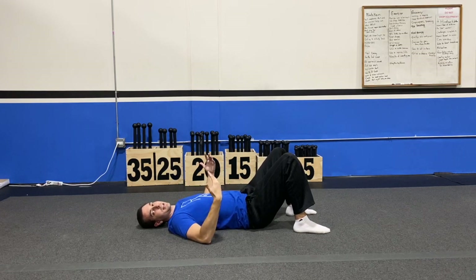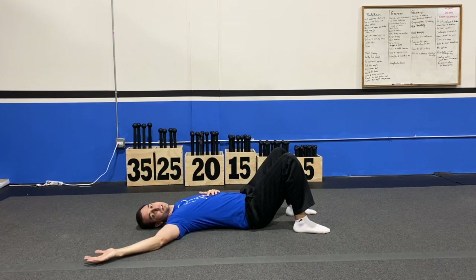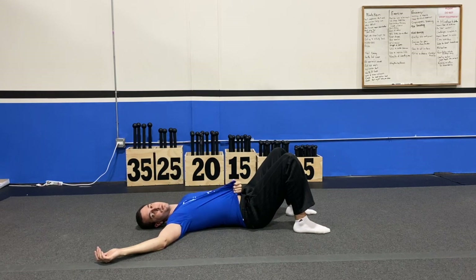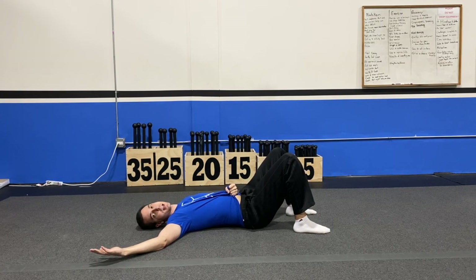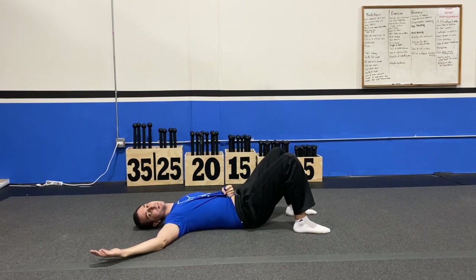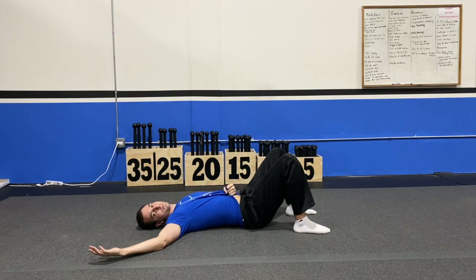I'm then going to go ahead, relax everything, and do it a little bit smoother. So you can sort of see — pulling my shirt up — pushing that low back in, hips come up, hips come back down, back into that natural arch. And that's how you do a floor pelvic tilt.